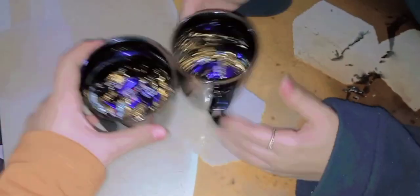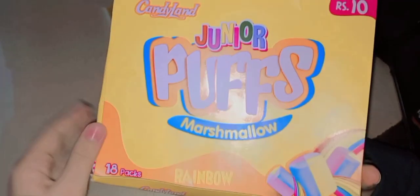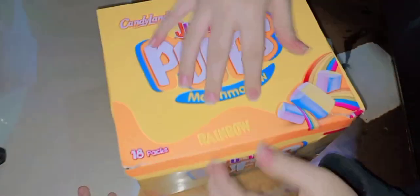Now we will show you what we want to give. We have these mugs which we have ordered, and we have Eclared Coffee. Here we have Puffs and Marshmallows — 18 rainbow packs of marshmallows. We also have ABC Jelly, which is very famous, and Candy Land — 36 packs.